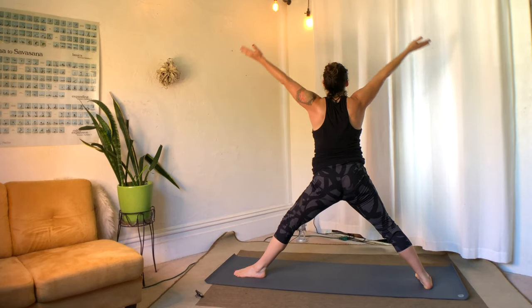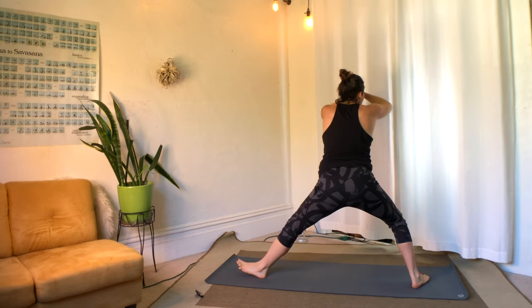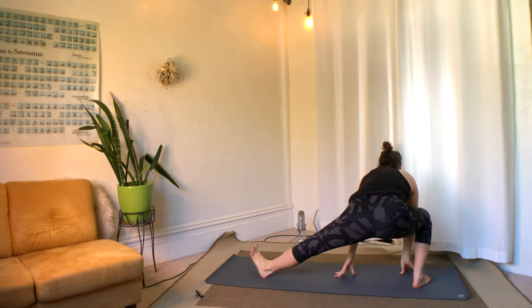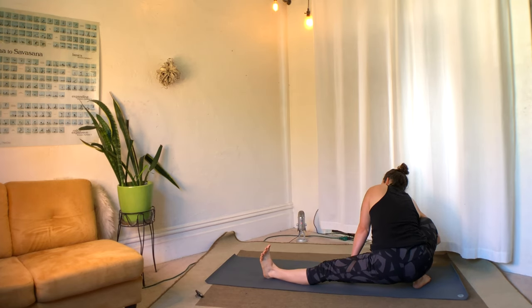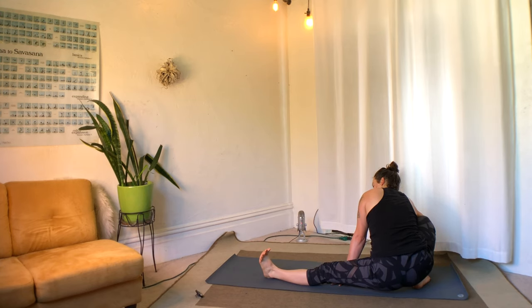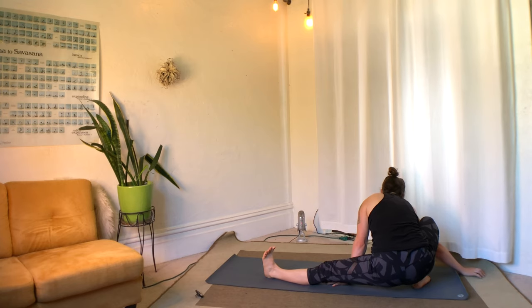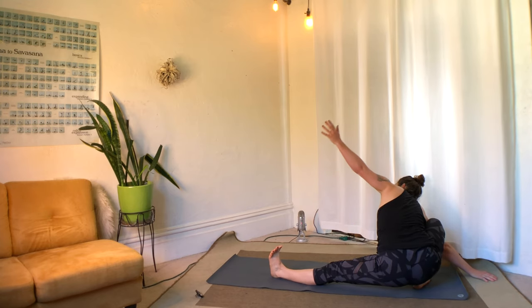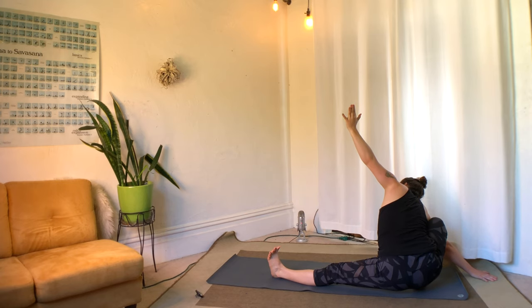Inhale, straighten the front leg, arms to the sky, palms connect overhead. Then descend, center of gravity over the back leg. Take your time lowering — the back heel can be on or off the ground. If you feel a stretch in the left leg and inner thigh, the adductors, you're there. From there, if you can thread your right shoulder underneath the right knee and shift your weight just right, you might be able to get the left arm to the sky.